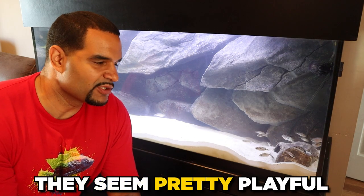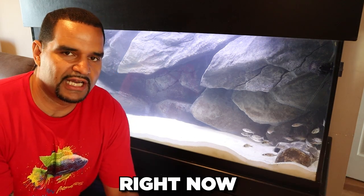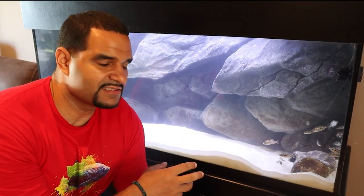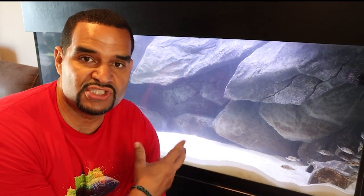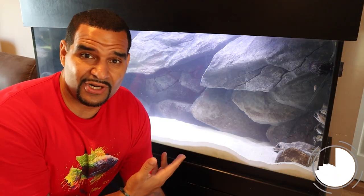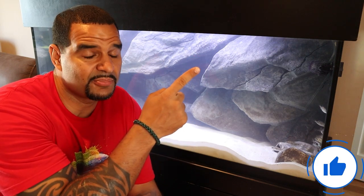These are lemon jake fry, and some lemon jake mixed with OB Taiwan reefs. I'm not sure how many of each I have, but make sure you subscribe so you can check out how these guys grow and what kind of colors and patterns they come up with. If you're wondering how I got these fry in the first place, check this video out right up here — you're going to enjoy it. I'll see you over there. Peace.